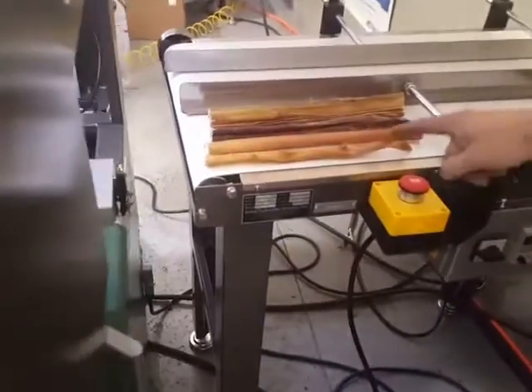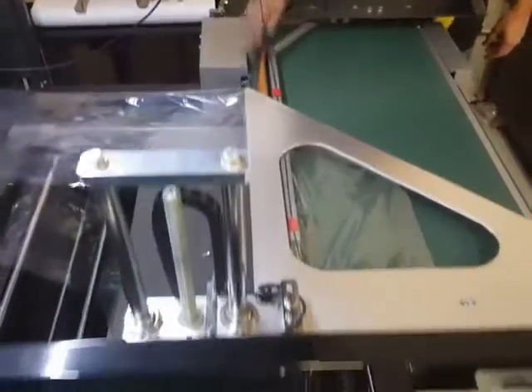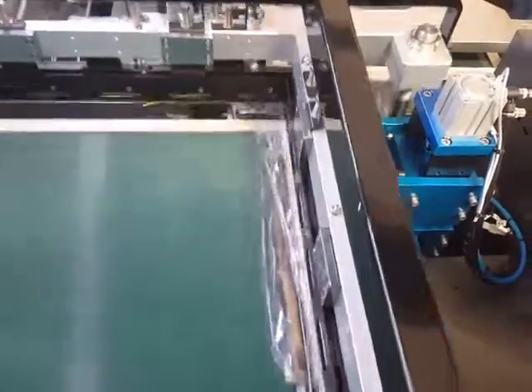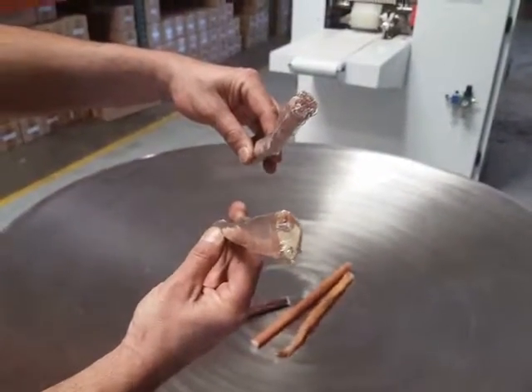Now we're going to be running the long dog bone. You definitely need the fiber optic photo eye to be able to read these products — it would not be possible without it.